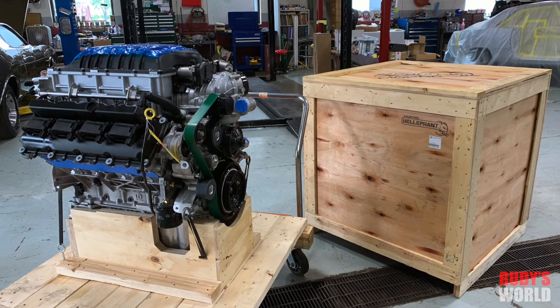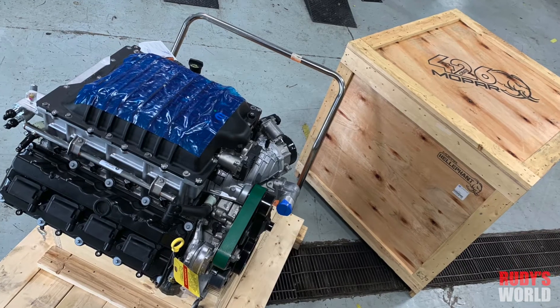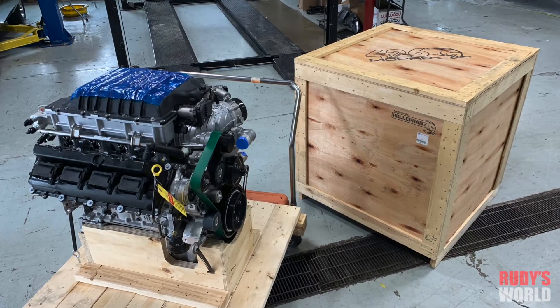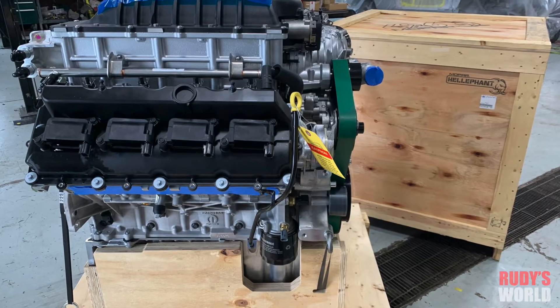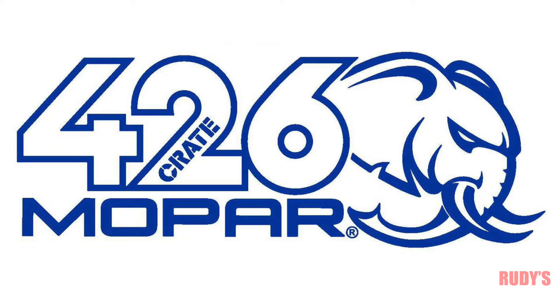The last part of this video is for you Mopar fanatics out there like myself. I'm going to show you all the little inspection marks, factory paint dabs, and stamps that come on a brand new Hellephant. If you're crazy about Mopars like I am, you'll kind of dig this.